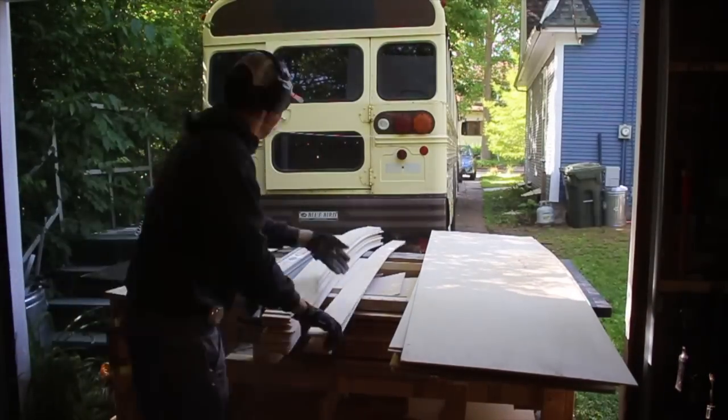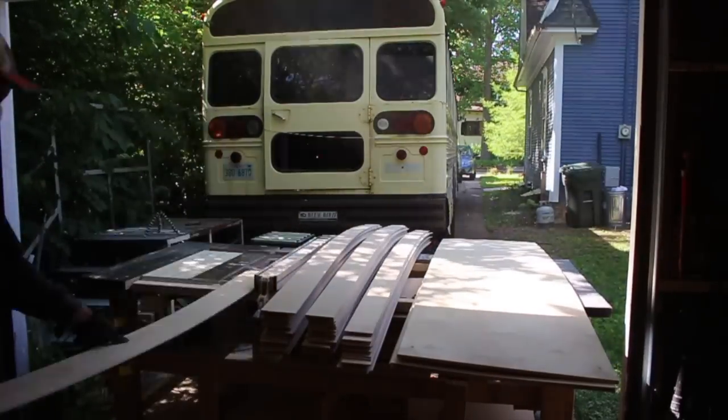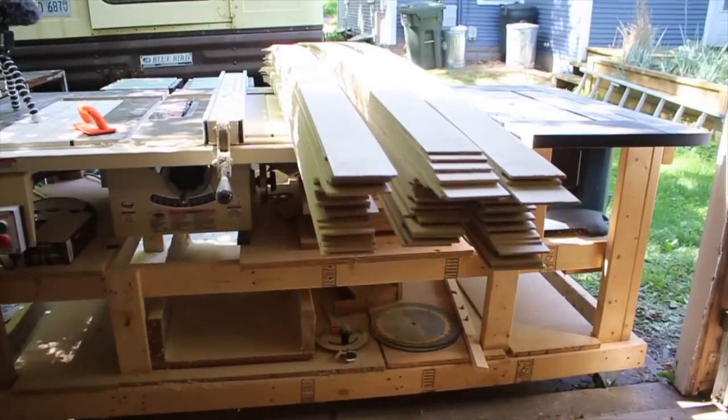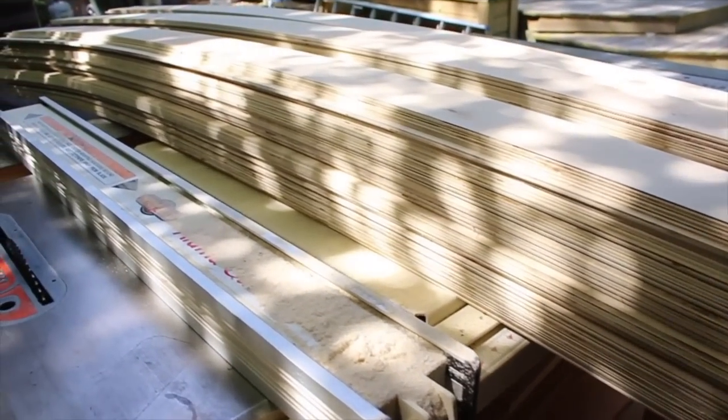A note on expenses: the plywood was about $18 a sheet, so my total price including glue, nails, finish, and whatnot was about $2 a square foot. Manufactured flooring is about $8 to $10 a square foot, so you definitely save money this way, but you also work more.